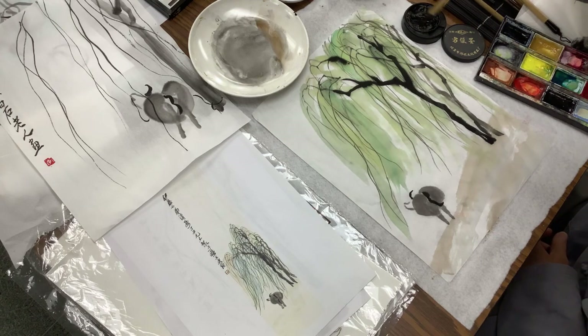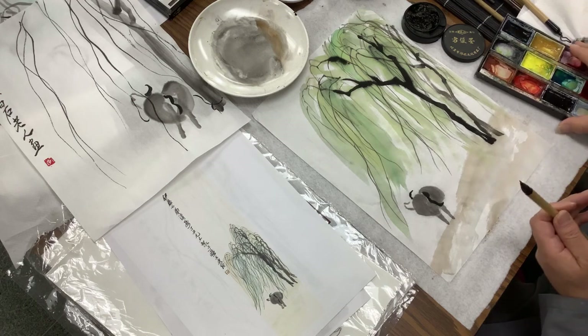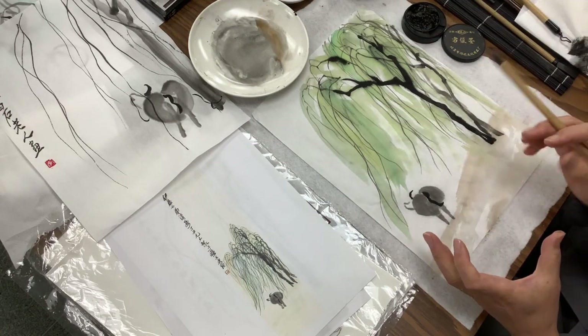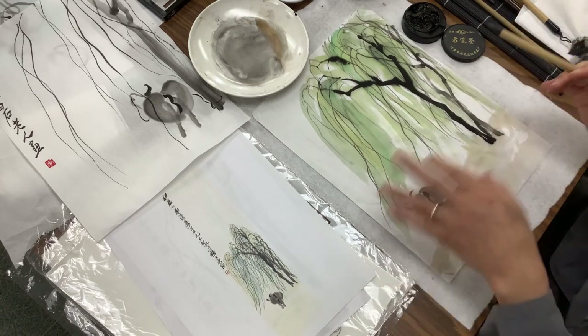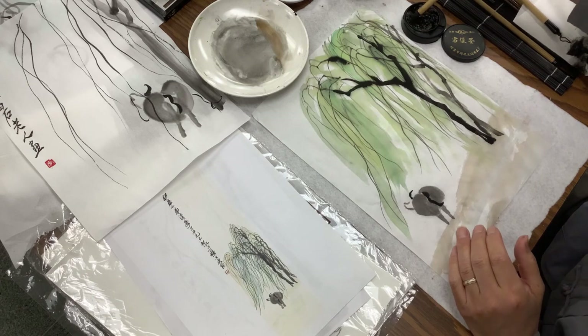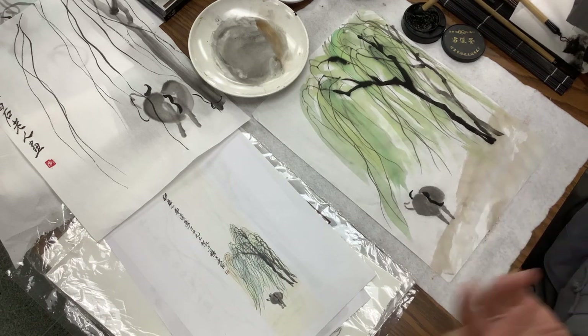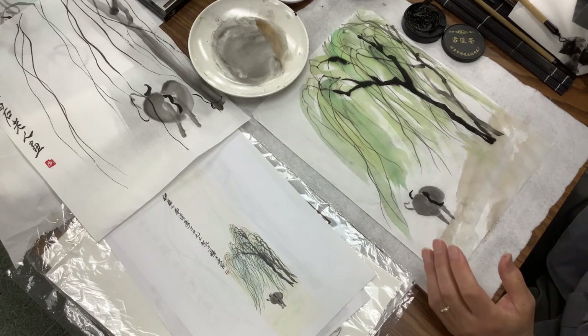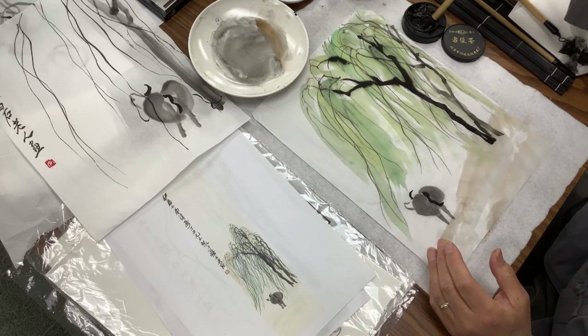He did one painting — it says 'fang liu,' meaning herding the ox or calf. But there's no ox at all. He just did a leash on a piece of stone or a table or something, so the ox is gone — literally released. It's funny in Chinese: it released the leash, the animal is gone, herding.